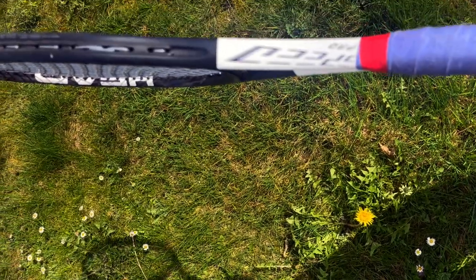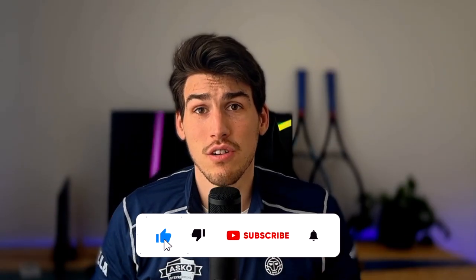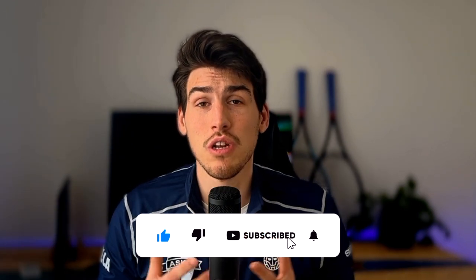I made the mistake of buying the Babolat Pure Drive Tour in 2018 because I thought it would help me generate power more easily than my Head Speed Pro. What ended up happening is that every time I went for my normal forehand, I nearly destroyed the back fence. So mid-season I had to switch back to my Head Speed Pro from 2018.